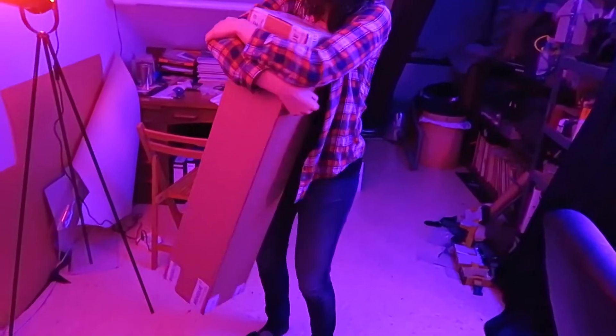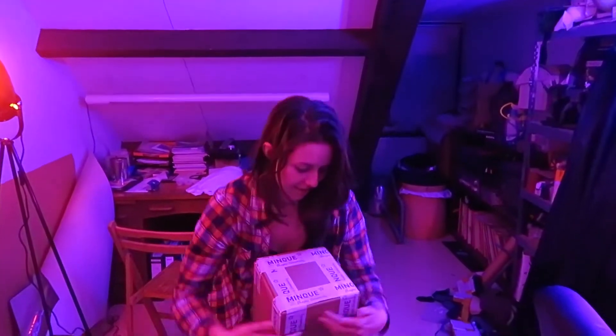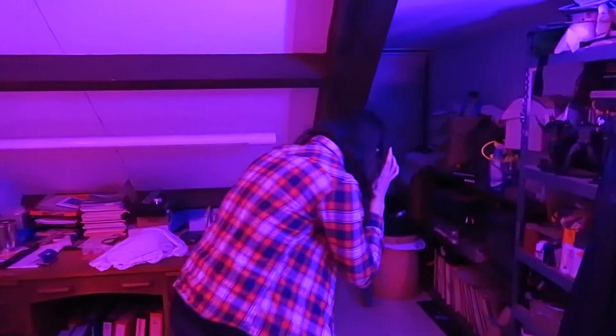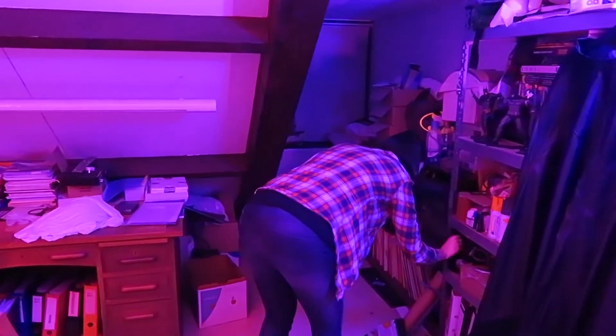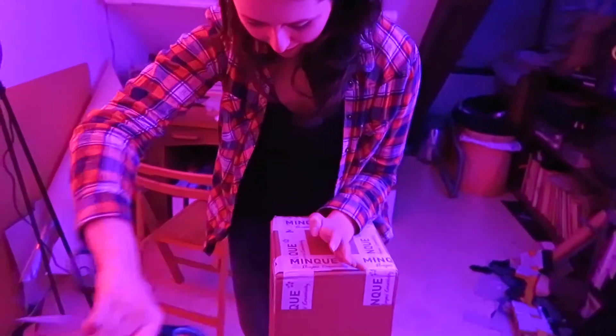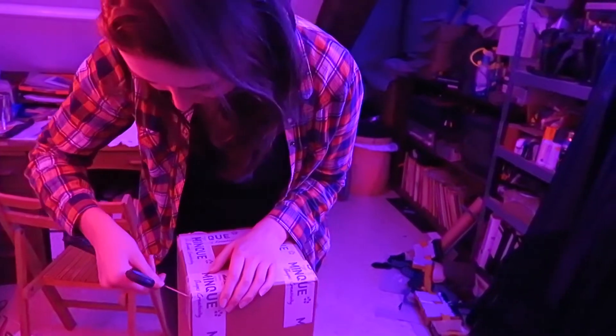Look at her, so happy with her box full of cosplay stuff sent to us by Mink. I need a knife or scissors. I need that. That was a knife without a knife — a knife without a blade, a knife without the pointy ends. You're going to stab me with the scissors.